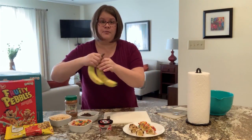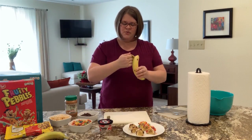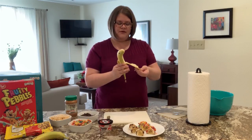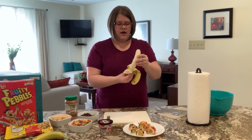The first thing you need to do is peel your bananas. I always have trouble peeling my bananas — do you? This one is actually doing pretty well. I'm glad we have to peel the entire banana this time.